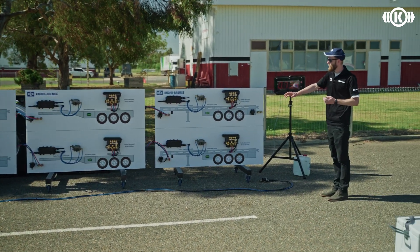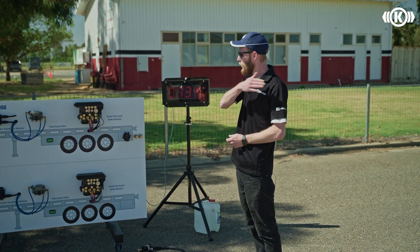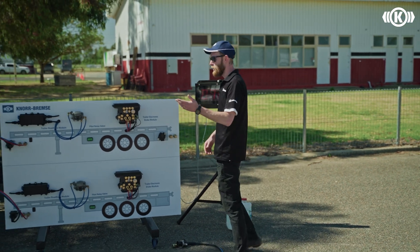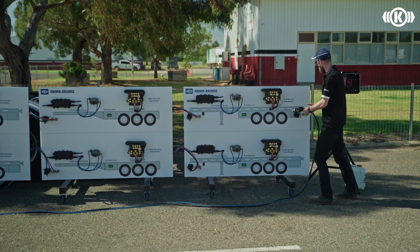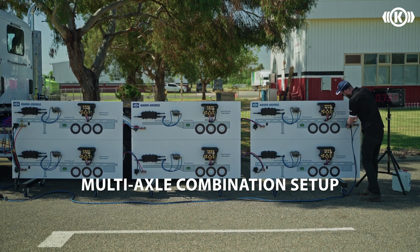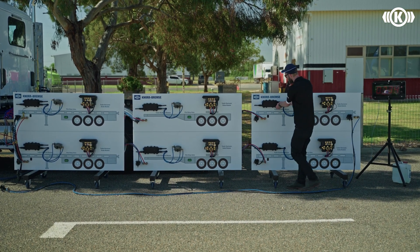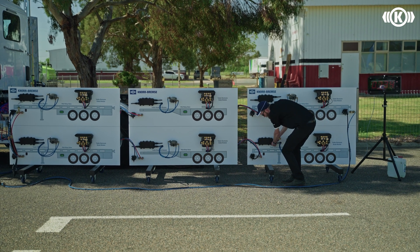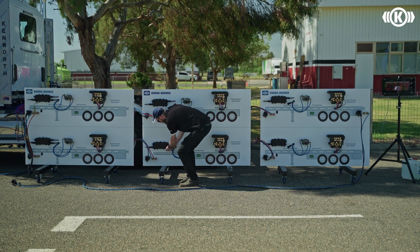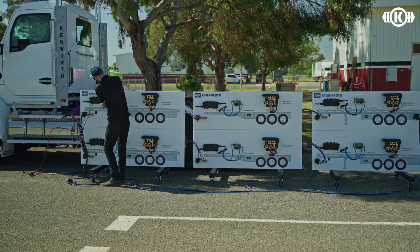Those are the benefits of a TRM in an A double combination. We now want to show what those compound effects are over a multi-axle group combination resembled with six trailers. I'll do a couple of plumbing changes to connect it up and disconnect the TRM so there's no power to each of the TEBS modules. We'll do a test for pneumatic, then plug the trailers back in and do a test with the service brake signal from the prime mover on the CAN line.